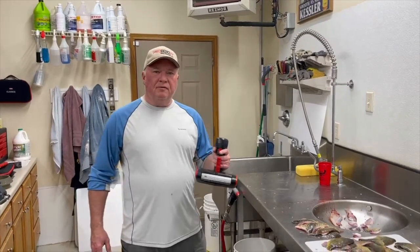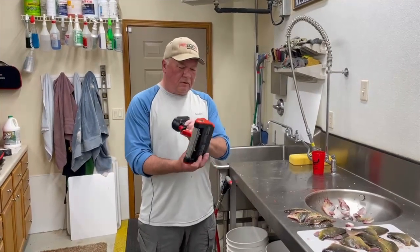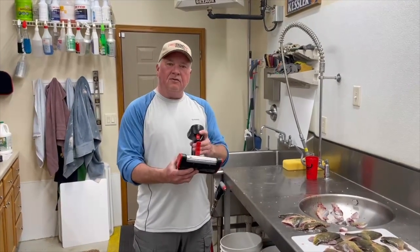Hey, it's a Friday afternoon walleye weekend here at Okoboji, and we're going to give the new cordless Skins-It a go.